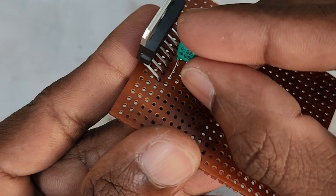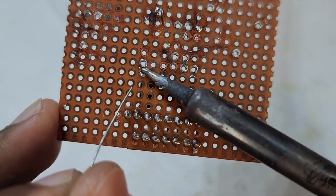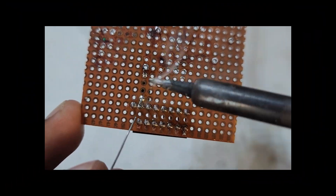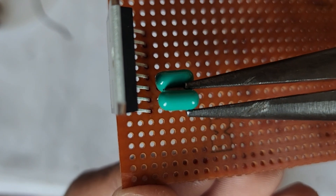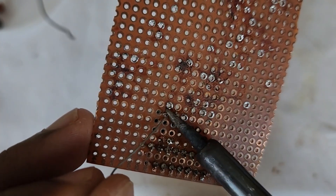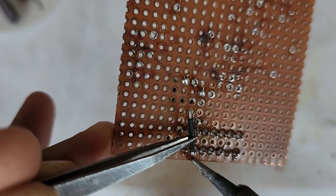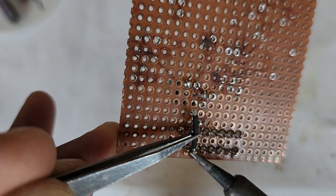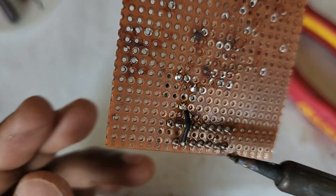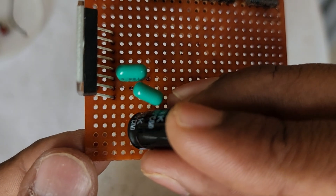A 0.22 MFD capacitor is used as an audio input coupling capacitor for the amplifier. For the speaker output, here I am using 1000 MFD 16V capacitors.